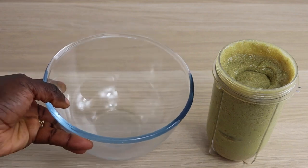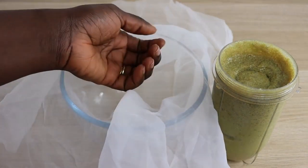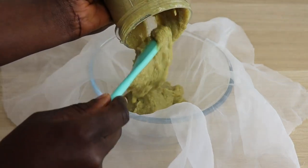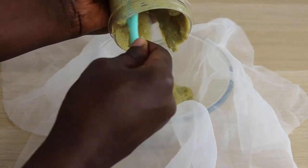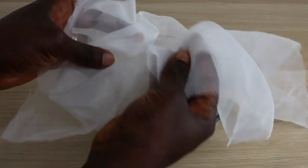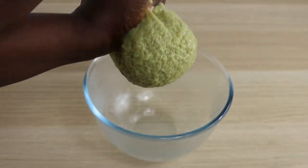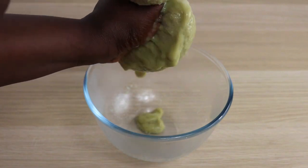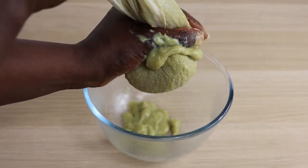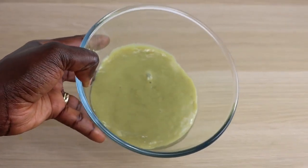I'll go in with my bowl and cheesecloth — you are going to strain it. Don't apply this directly into your hair without straining, because you don't want it to tangle in your hair. I have naturally textured hair and it tends to absorb everything, so I always strain my masks to avoid tangling. If it gets stuck in your hair, it can cause breakage and dryness. You can use a stocking or cheesecloth. After straining, here is the amount I got.